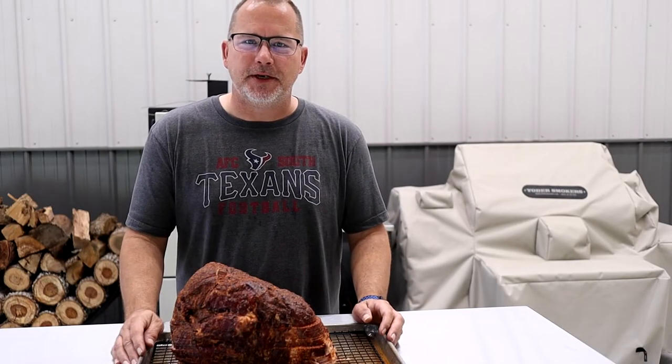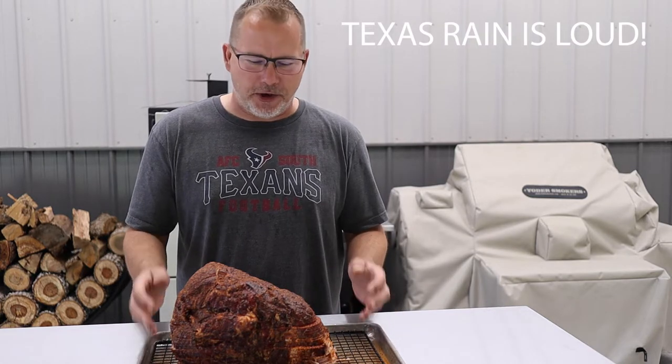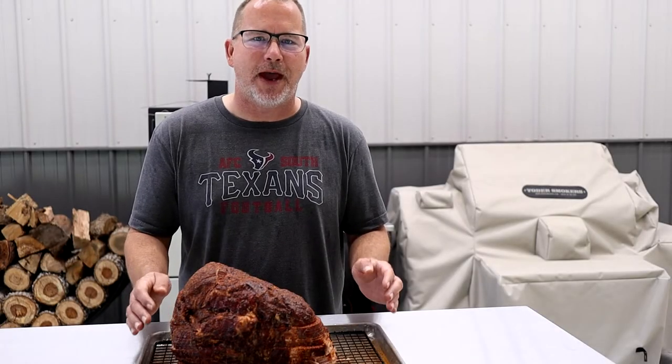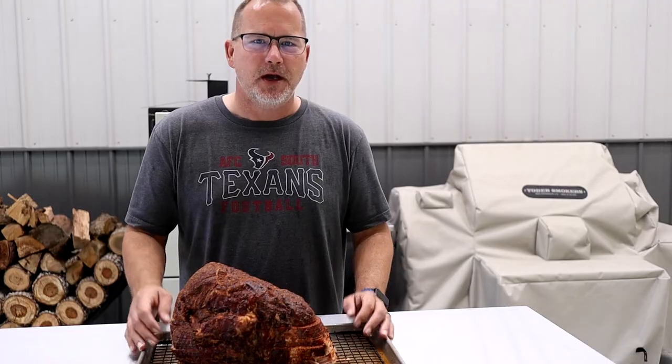We've got the pit up to 250 degrees. The ham's been sitting out at room temperature inside the house for about an hour — you can see it's starting to sweat real well. We're going to get it on at 250 degrees, cook it for about two hours, then add the glaze on top and finish it up.